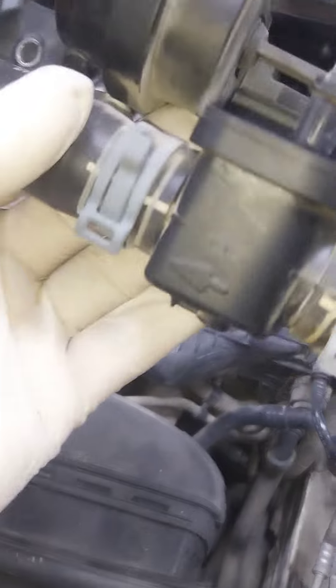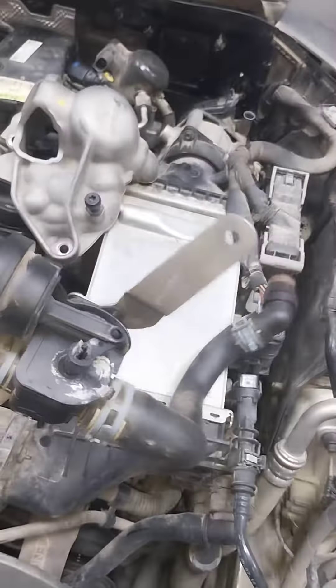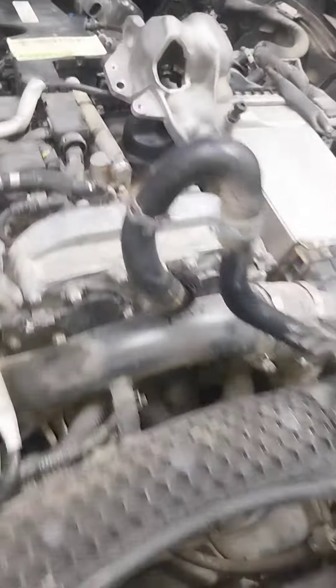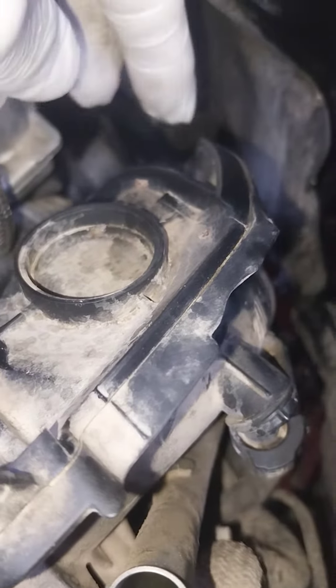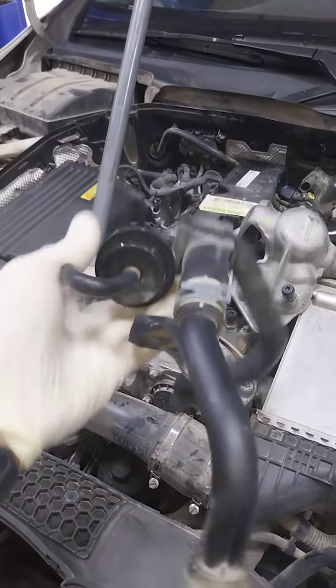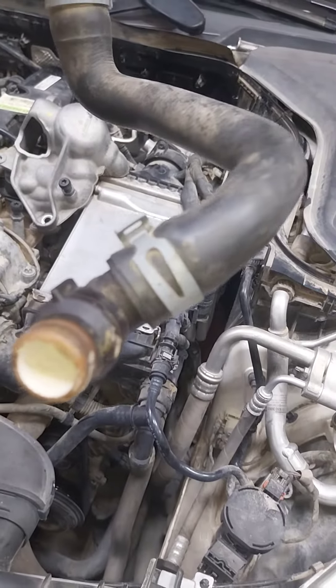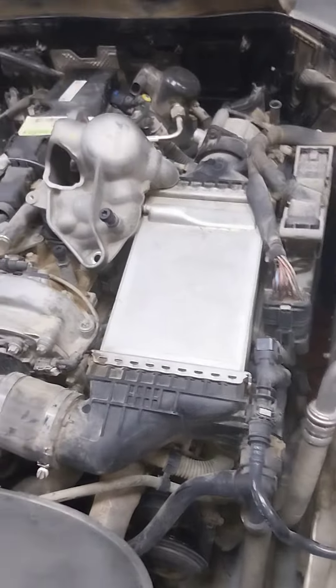This one cannot be repaired — it should be replaced, the whole pipe. One pipe is located here, and another pipe is located underneath the thermostat of the engine. This pipe is here, and there's another pipe underneath of the engine.